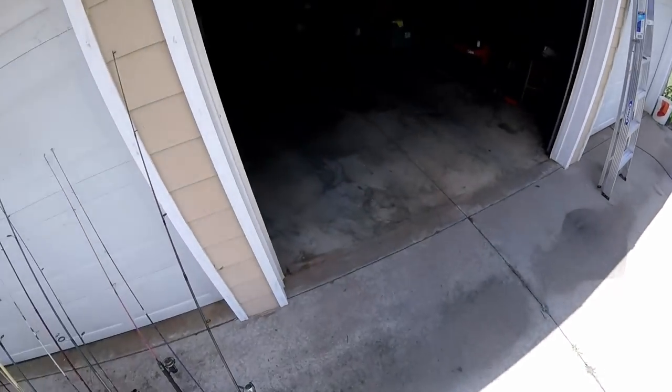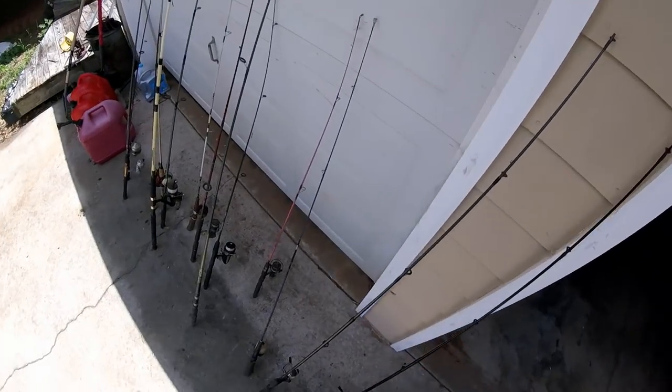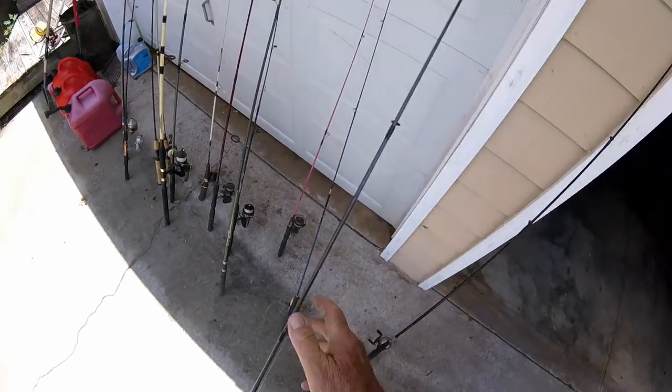When I have some guests with me, if you don't have a pole, I can oblige them. You know, I'm going to build a rod rack for holding these things.